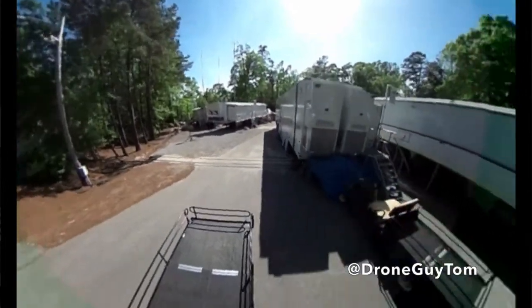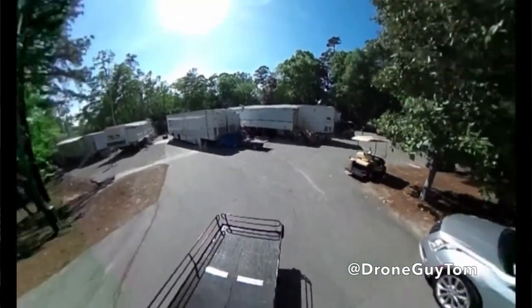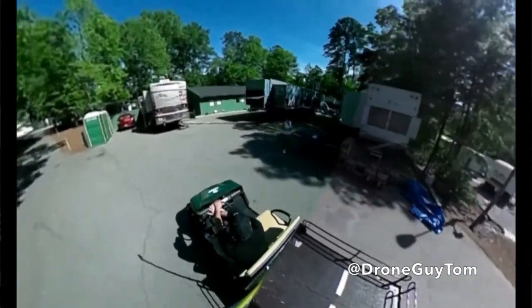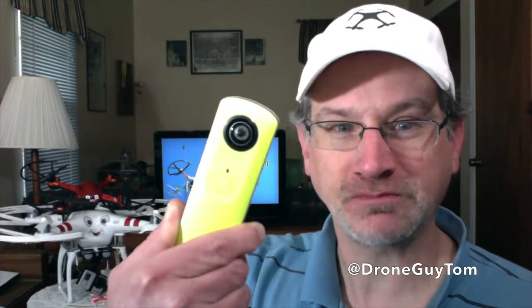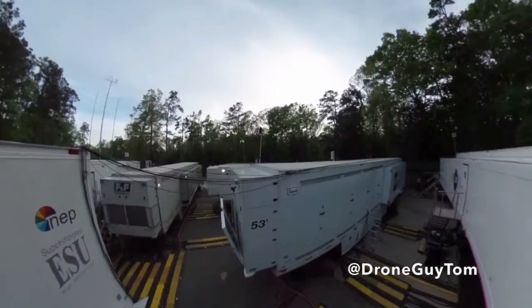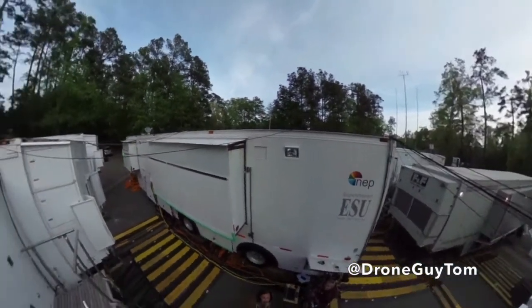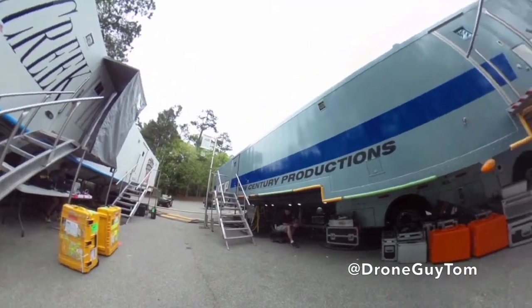Here's a little trip I took through the TV compound. I was surrounded by about 20 tractor trailers involved in miles and miles of cable and about 75 cameras used for the Masters. This is an interesting way I actually shot this — I used a 360 degree camera called a Theta by Ricoh. It's got two lenses on it and allows you to take full 360 video and stills that anybody can scroll around on any web browser, tablet, or computer.